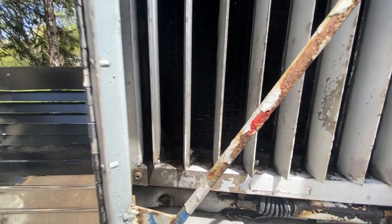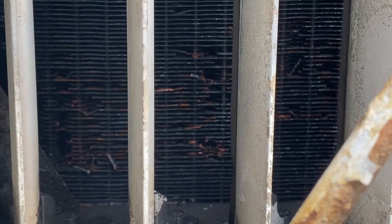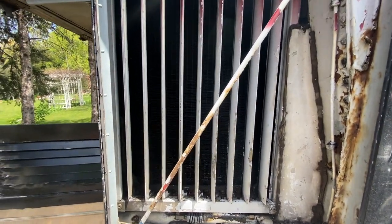We got a couple of pieces down here — you can see they're not in great shape. So a new radiator, or probably both radiators, will be in our future at some point.